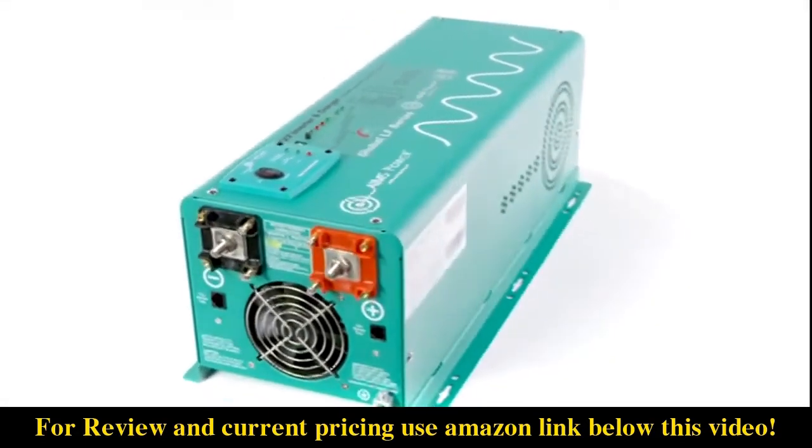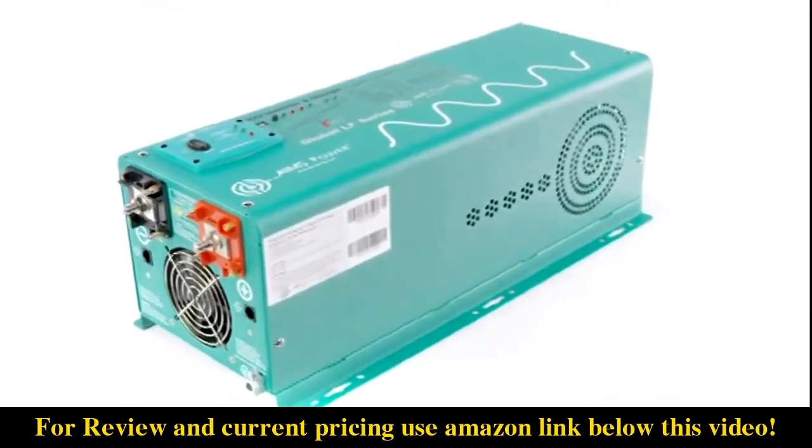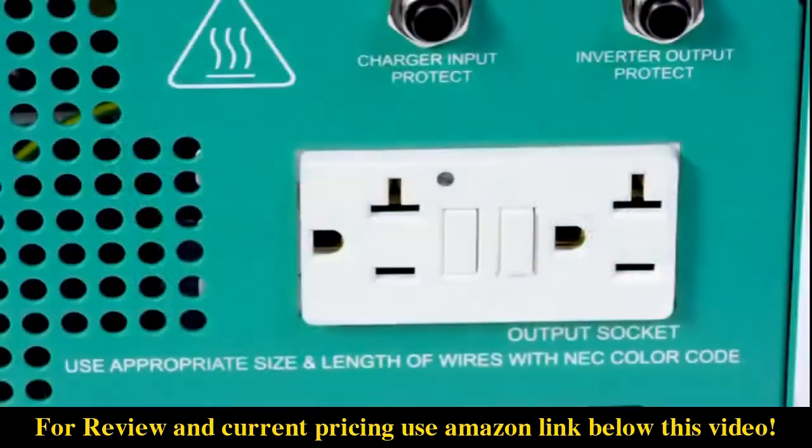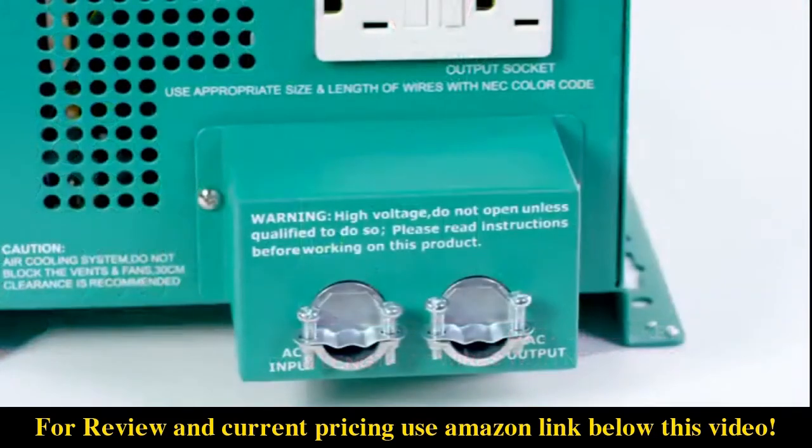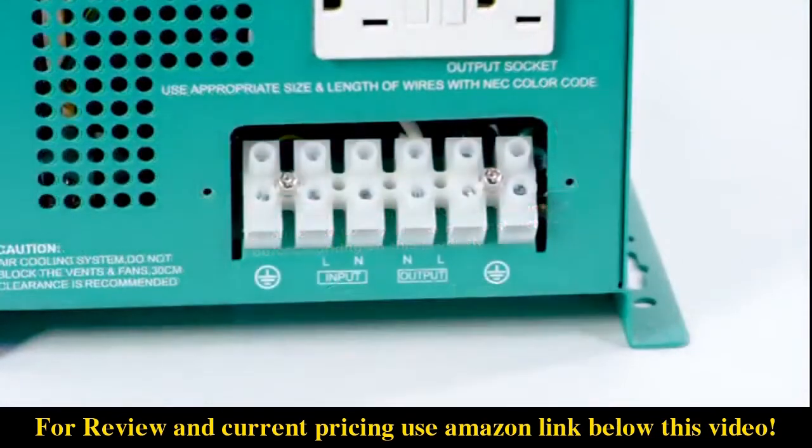AIMS Power 2500W PureSign Inverter Charger. This inverter charger features a GFCI outlet to easily connect your AC devices. It also has an AC direct connect terminal block. This is where you hardwire your AC input and output.